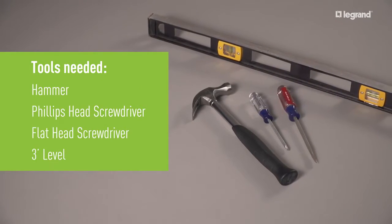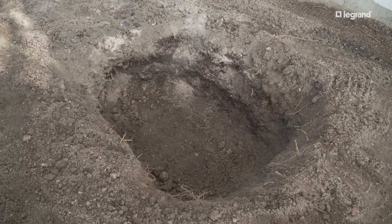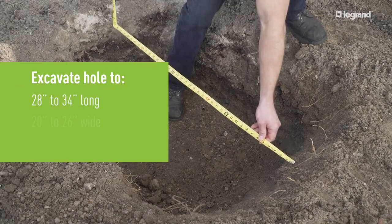You will need these tools for the rough-in stage. Excavate the trench for the conduit and hole for the box, and excavate the conduit pathway according to local codes.